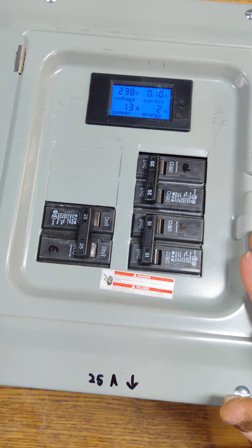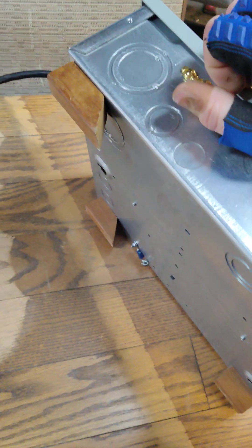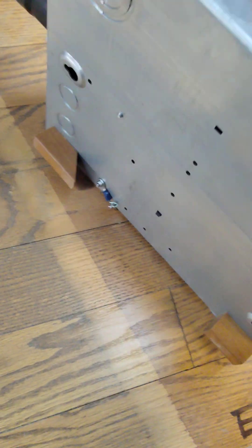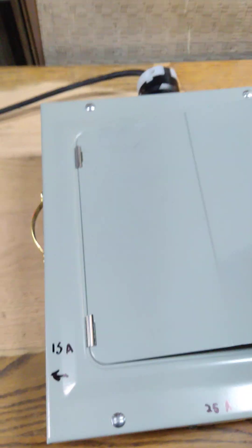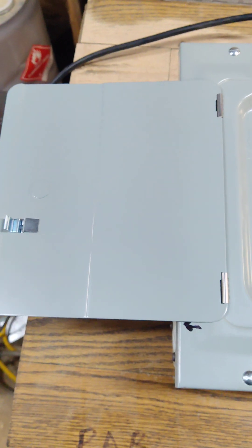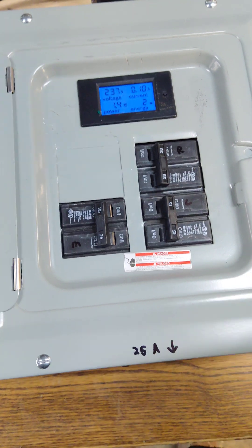I put a handle on every box — this particular one I used an old drawer pull from my garage since I ran out. I put non-metal feet on every box with a hook-type foot so you can hang the box somewhere. I also put an auxiliary ground chain on every box in case you have a grounding problem, so you're not going to get electrocuted. They come with logos on the front, and I leave a little love note and some warnings on the inside.